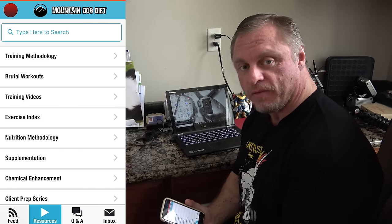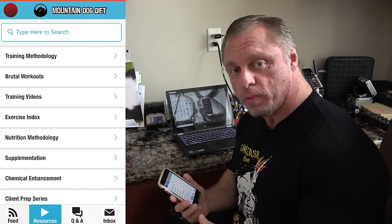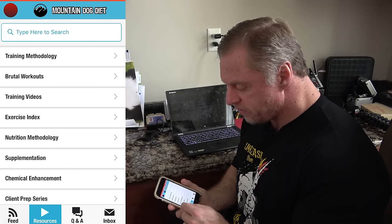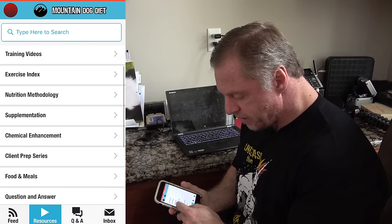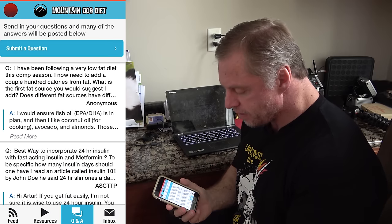Thanks for watching. If you liked that video, I know you're going to love my app available on the Google Play Store for Android, iPhones, and the Apple Store. There's so much information on there — training, workouts, hundreds of workouts, nutrition methodology, questions, chemical enhancement, supplementation, client prep, and a Q&A button. Check it out.